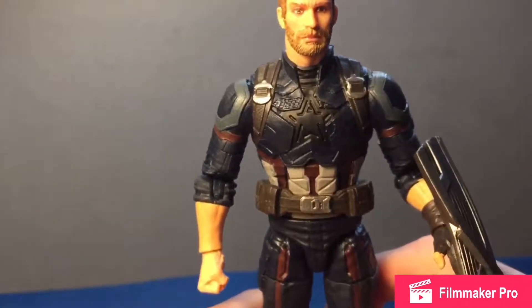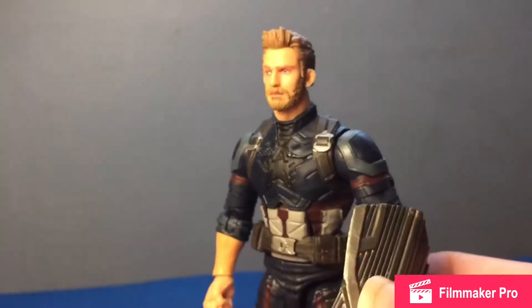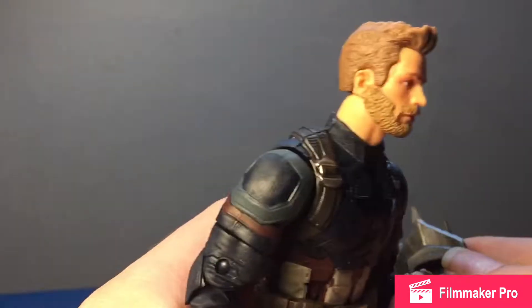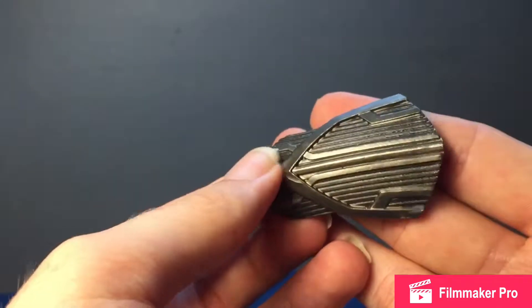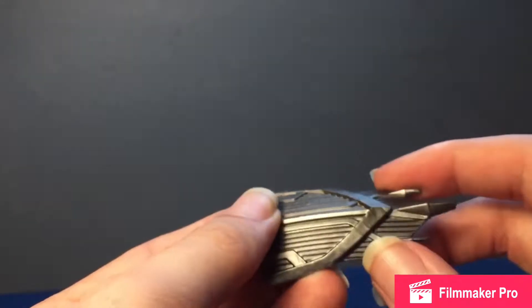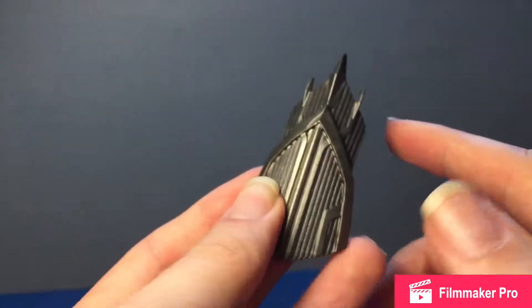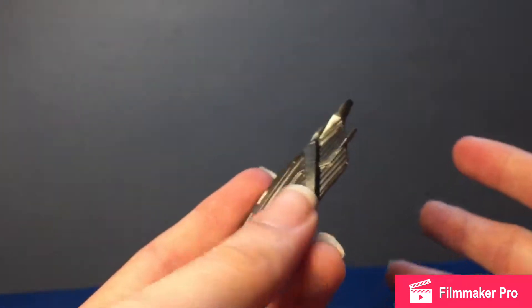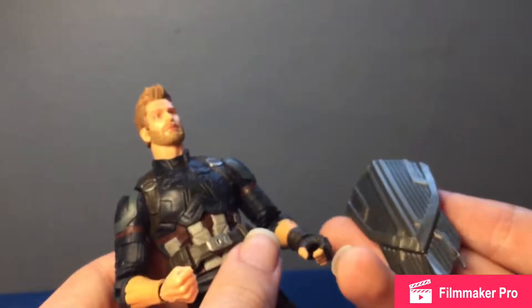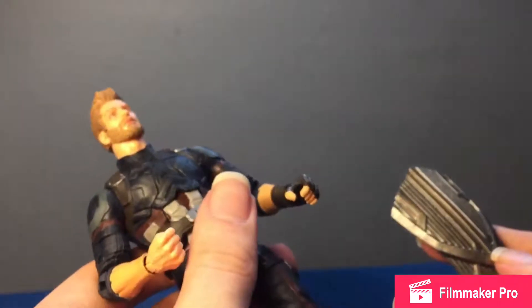Cap actually comes with interchangeable hands as well, but I don't really feel like swapping those out. His main accessory is a brand new shield — I'm not sure if I prefer it over the old one, but it's cooler than I expected. Since it's vibranium-based tech in the movie, I expected it to be more versatile. He has two shields in the movie, but Cap generally has one shield anyway, so it doesn't really matter.